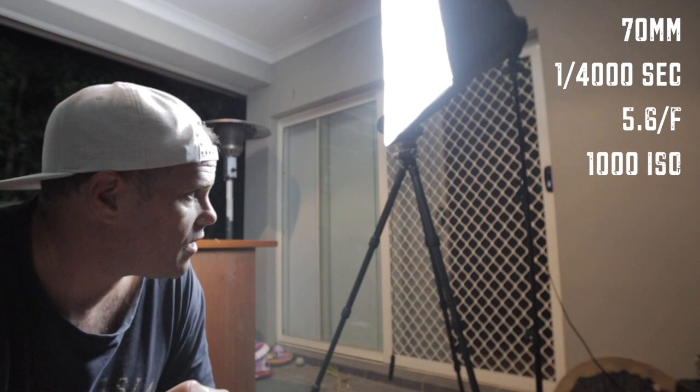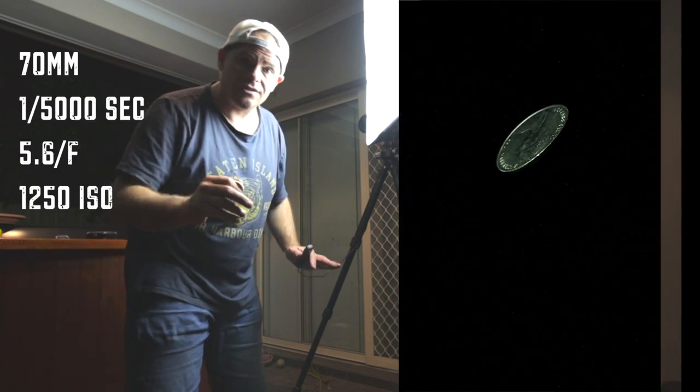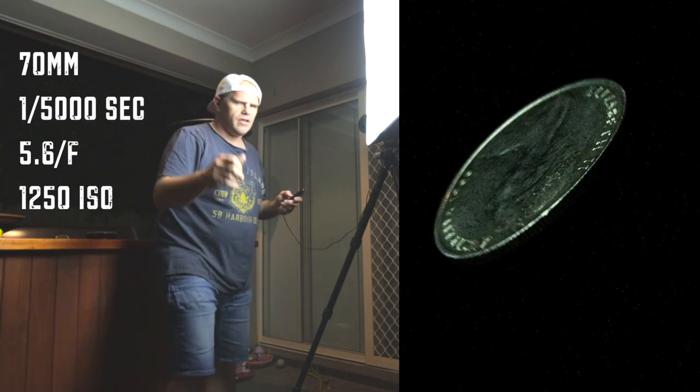My ISO is about a thousand but I want to go much higher — I really want it to be crisp and non-noisy. That's actually looking much better, have a look at this. Not bad, right? Getting close.